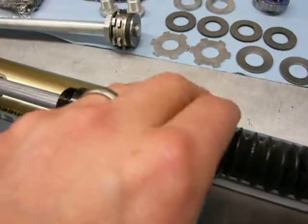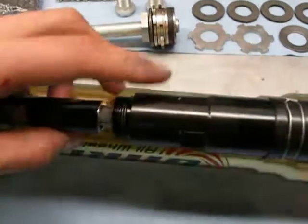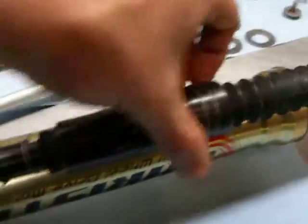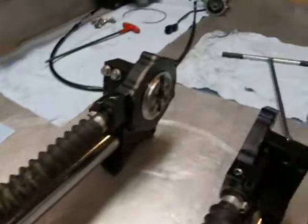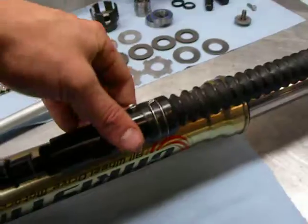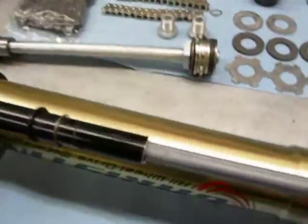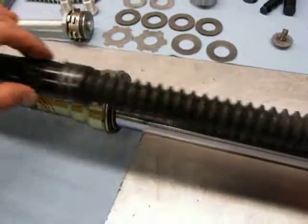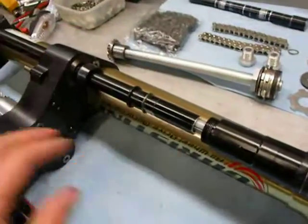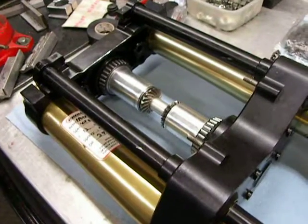So essentially the drive forces are going through those little channels. Pretty cool. But then this locks into here, which results in that being able to move through the whole range. So as this piece is compressed during the suspension movement, this area where the shaft and this bearing are riding along, and able to keep transmitting power. Absolutely phenomenal.